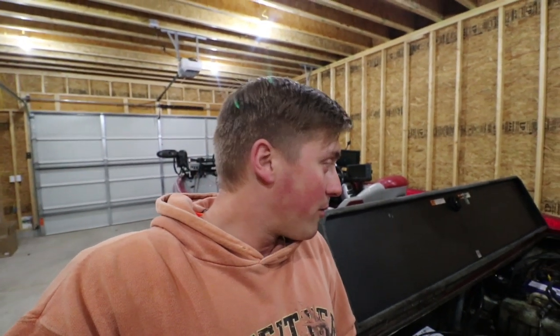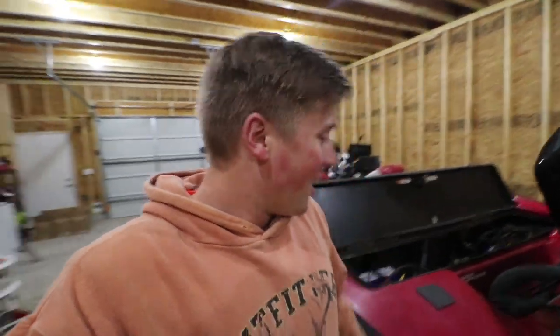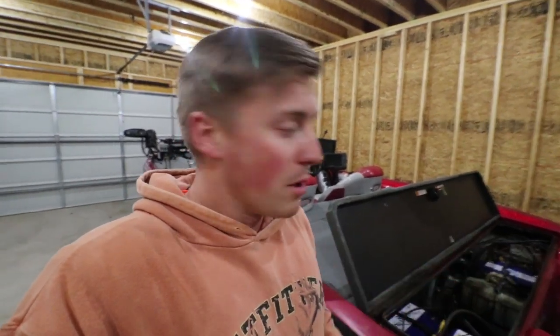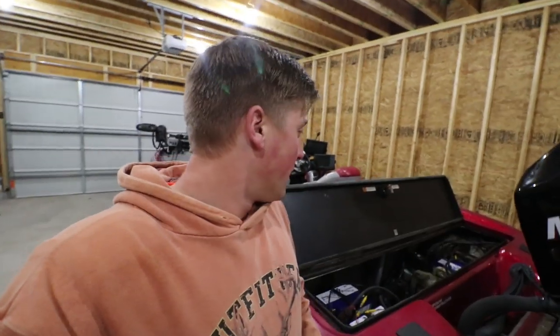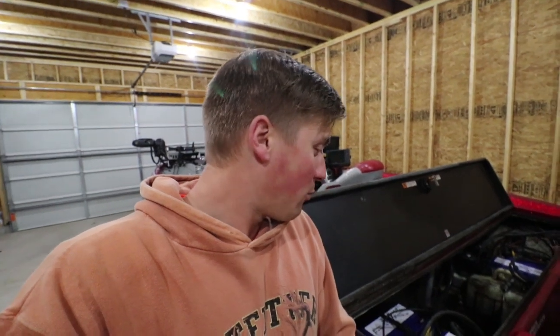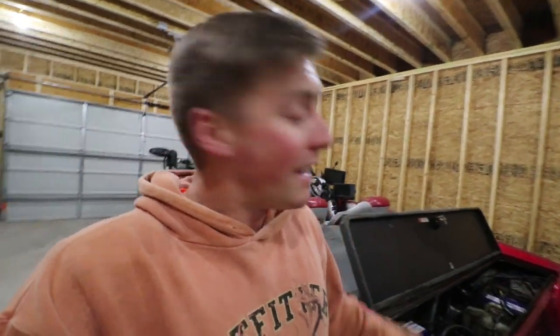I hope you guys enjoyed the video. Pretty simple installing these lithium batteries. Stay tuned on my channel to see how they work — I'll be using them for the next 10 years and testing them out to the fullest. They have a really good warranty program. If you're interested in getting lithium batteries, I really recommend them. Super light — you watched me maneuver them around and put them in there; they weigh 30 pounds, about half the weight of regular batteries which are about 60 to 70 pounds. They last a lot longer, so that's a lot less hassle every two years switching out your batteries. Hope you guys enjoy the video — we'll see you guys next time.